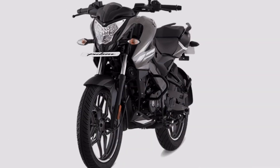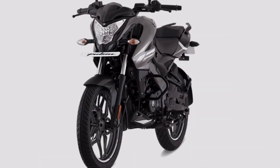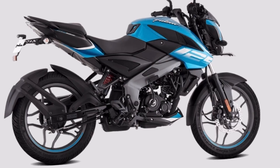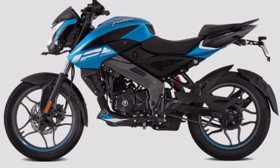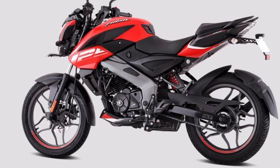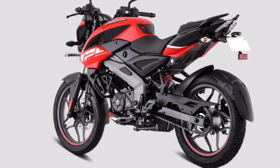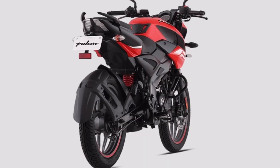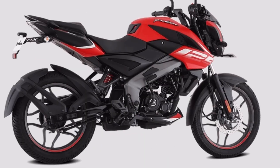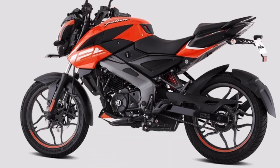The NS200 and NS160 are the same style as the NS125 bike. The front is a wolf-eyed headlamp and the rear is a two-stripe tail lamp. The NS125 has a sharp look, and the NS125 and NS200 share the same style.